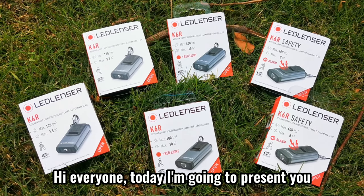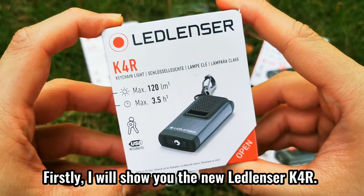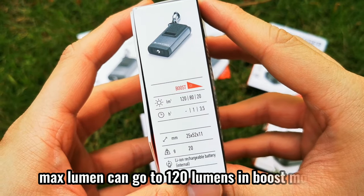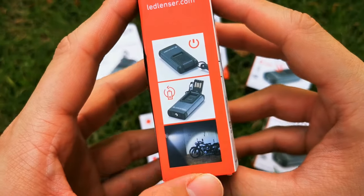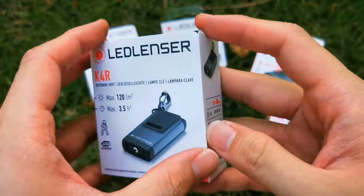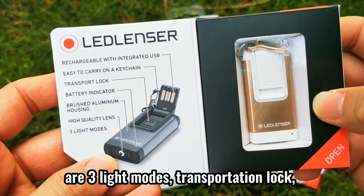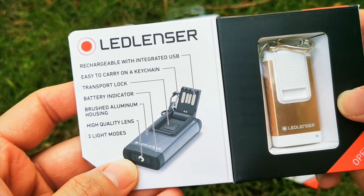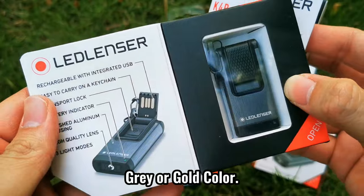Hi everyone, today I'm going to present you with the new Ledlencer K series. Firstly, I will show you the new Ledlencer K4R. The new Ledlencer K4R max lumen can go to 120 lumens in boost mode. Max beam distance is 30 meters and the max run time is 3.5 hours. The main differences compared with the old version are 3 light modes, transportation lock, and rechargeable with integrated USB. Besides, there are 2 color options available: gray or gold color.